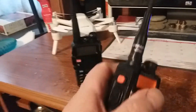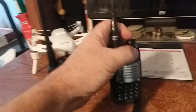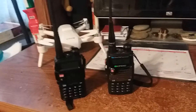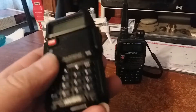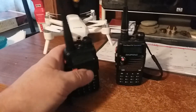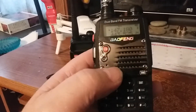I programmed this with the CHIRP program and I run this antenna on it — it's a dual band antenna, supposed to be a 2.0 dB gain antenna, a little better than the stock one. But this is a good little rig, just can't use it anymore because the government put a stop to it. This one I can still use because it's got FCC certification.